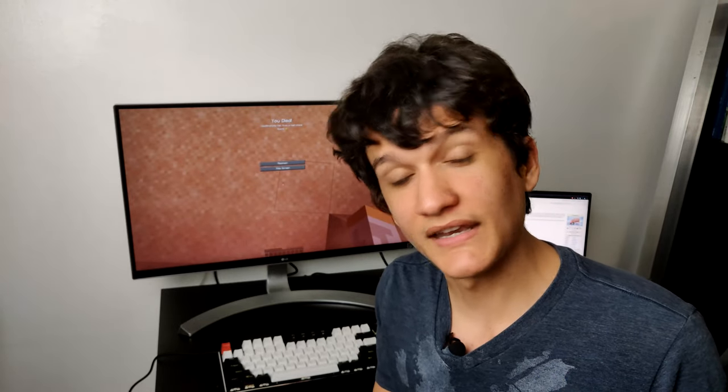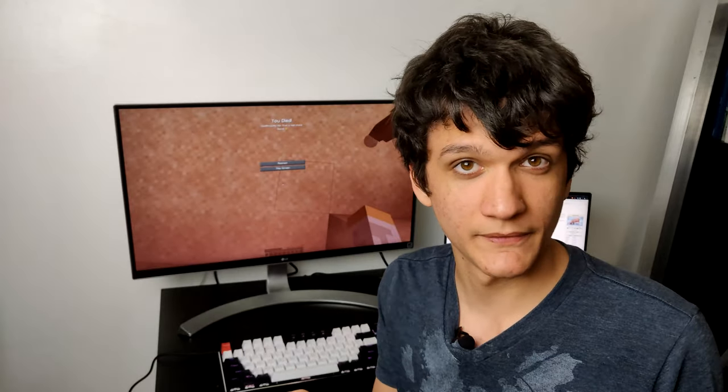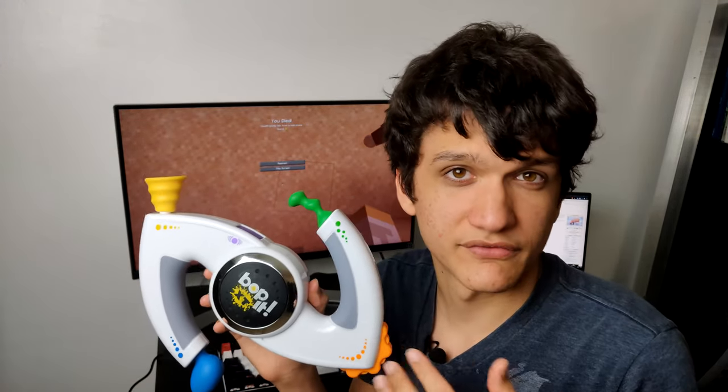Minecraft is just too easy. There's only one game that is a true test of skill — a game that separates the boys from the men, the humans from the pigs, the most influential scientific discovery of our era: the Bop-It. And while this is amazing on its own, what if you could control Minecraft with it?